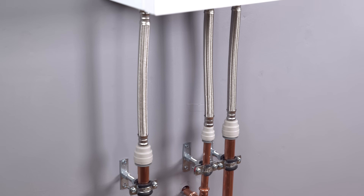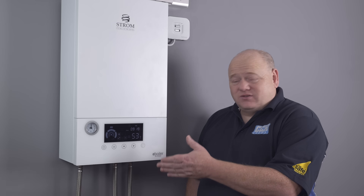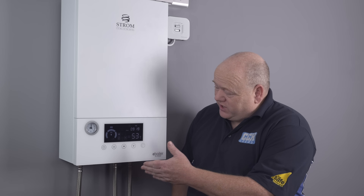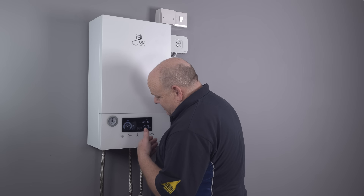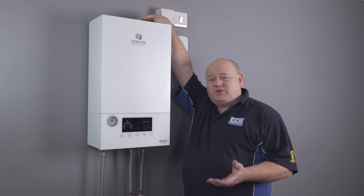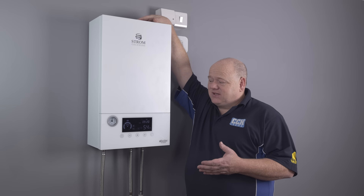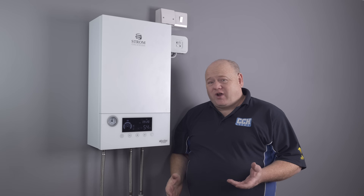The boiler is all installed now — it's piped in, wired up, and it's working. As you can hear, it's very quiet. There are no flues on these either, which is really good — so this could be great for apartments and places where there's no gas.